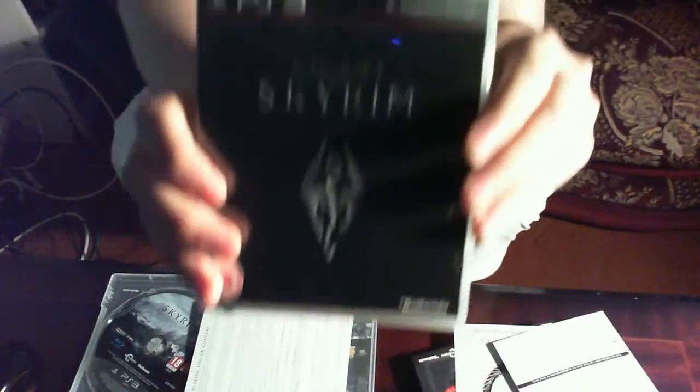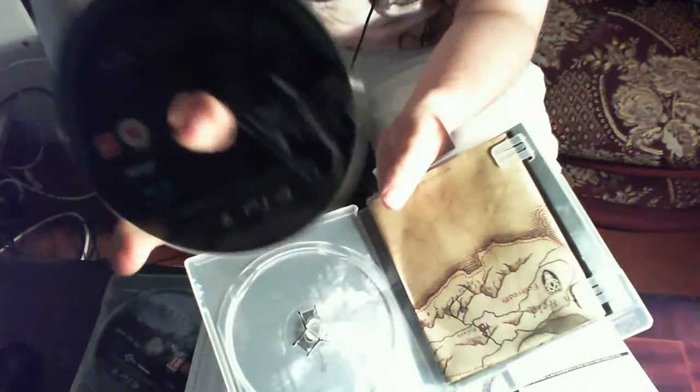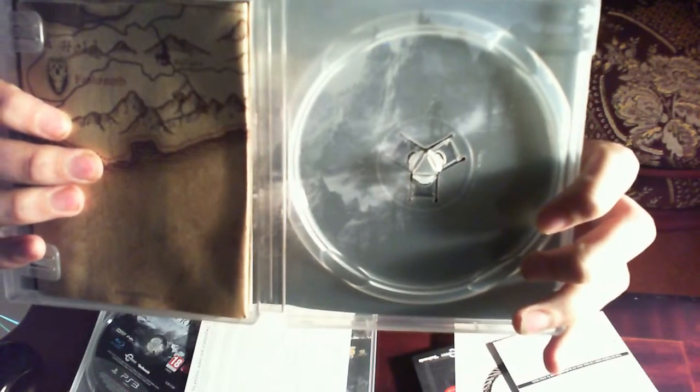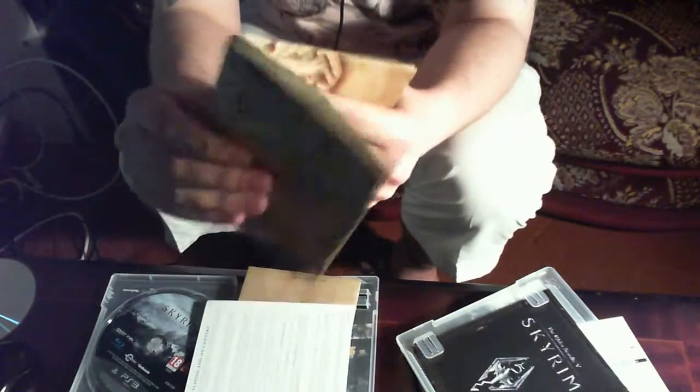Compare that with the original Skyrim. When you open it up, the disc looked much better — it's actually got mountains on it, really nice box art. And look at this map from the original: it's canvas. This is the original Skyrim game and it came with a canvas map — look how thick it is.